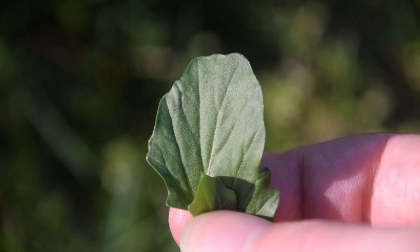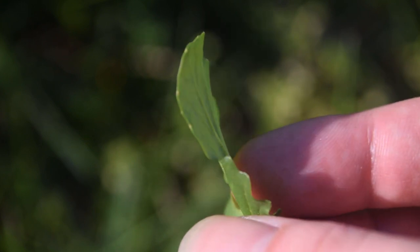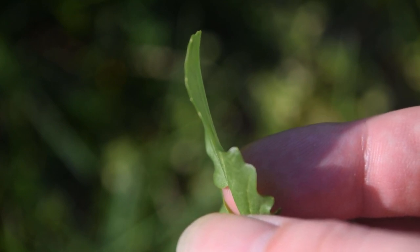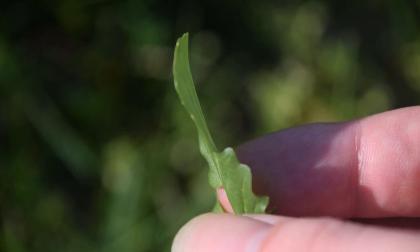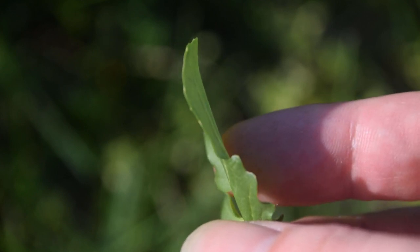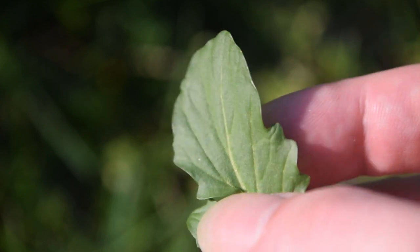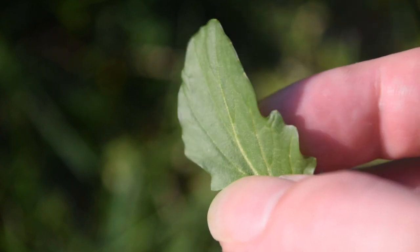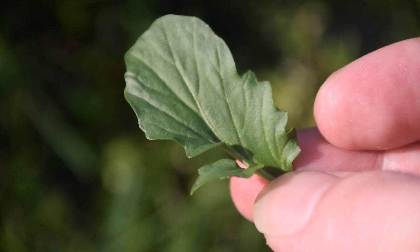By looking at these leaves we can also notice that they are dark green and glossy in appearance, and if we look at them on the side we're going to notice that they are hairless. Some other mustard species that can look similar will have hairy leaves and will not be glossy — they'll be a dark dull green instead of this bright glossy dark green that we see here.